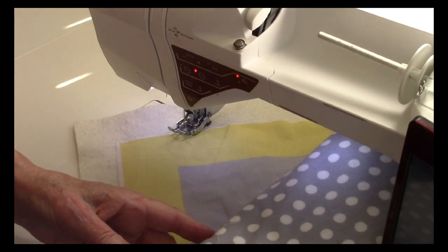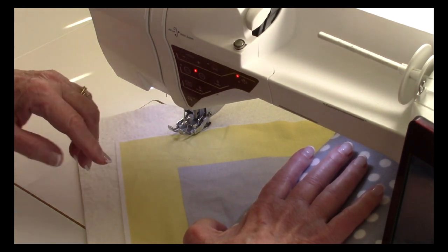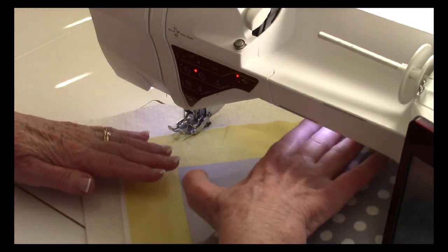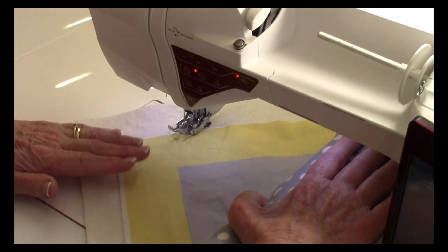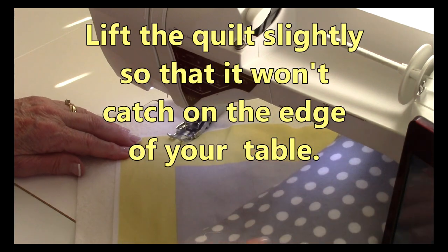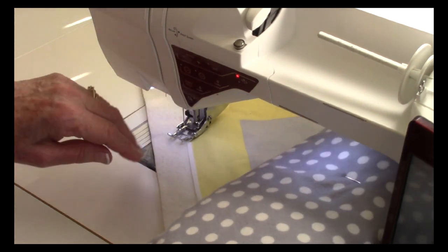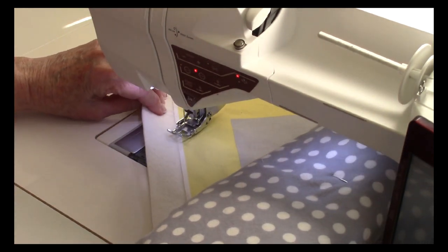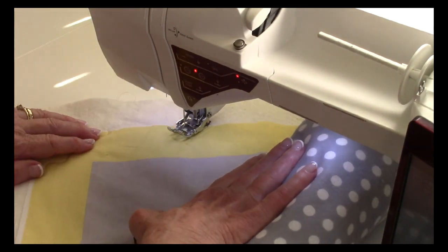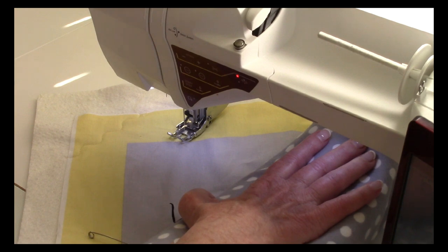Once you're all set up, go ahead and slip your quilt underneath the arm of your sewing machine. Because I'm going at a diagonal, I'm starting over in one corner. If you're a really advanced quilter, you'd probably start in the middle of the quilt, but because this isn't that big and it's a beginner's project, I recommend you just start on one side and move across. I've selected the serpentine stitch, so I'll do my first row, lifting my quilt a little so it easily slides through. Then move it over about three inches, unroll a little, make sure the thread is out of the way, and do your next row.